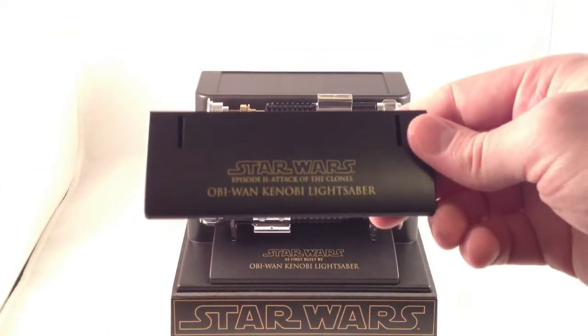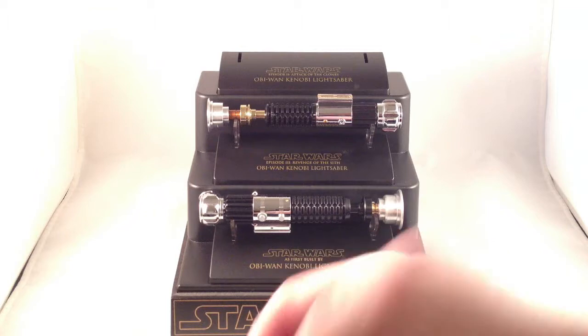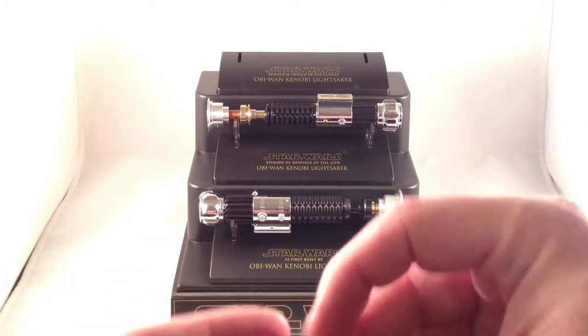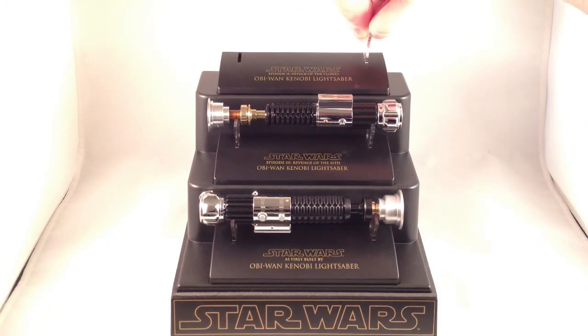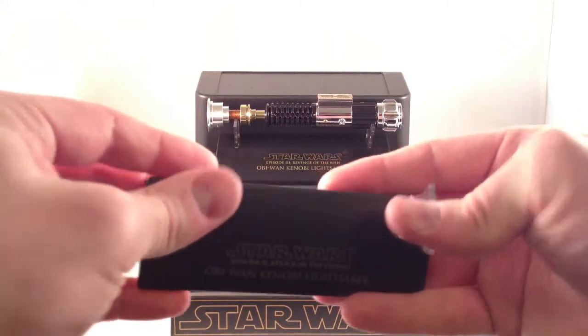The stand is a nice symbol display piece that says what saber and which episode it's from. There are two arms, and it usually doesn't matter which way they go. Let me just get them to snap into place — click.